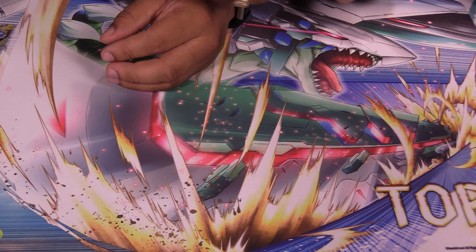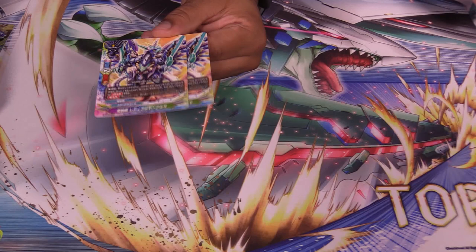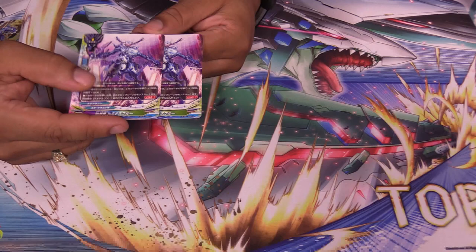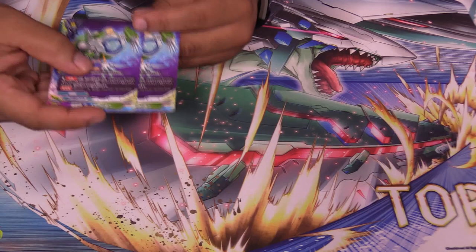This one's Double Attack — I believe at six life or less, discard it from soul to give Double Attack. We know this card — Luminous Blue. I'm pretty sure Buddy Spoiler has a different art for it, but I can't complain. Very good card. This one's a Spell Nullify, because you need spell nulls in today's game.